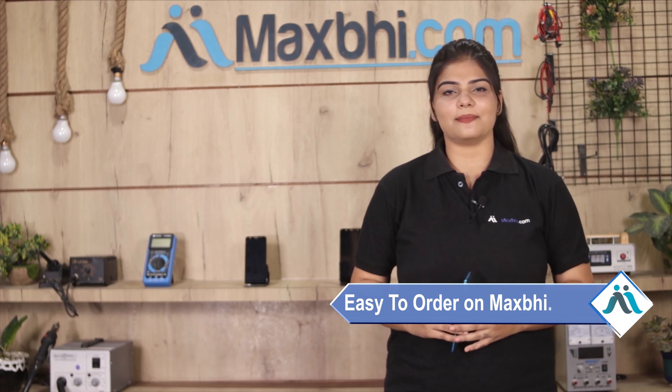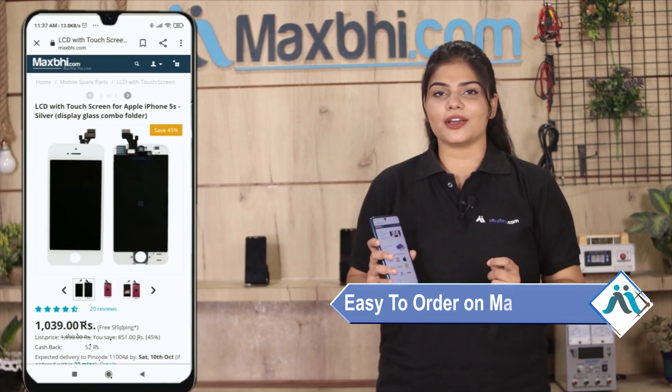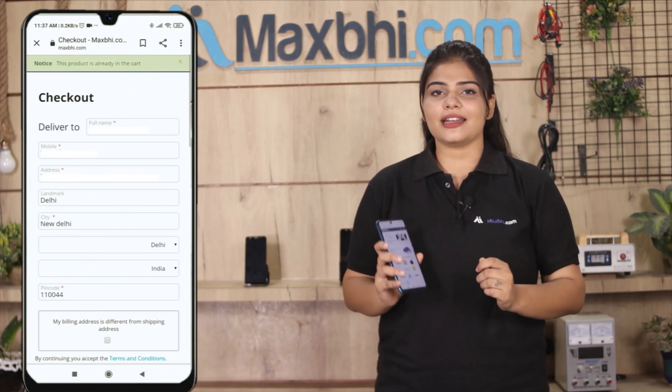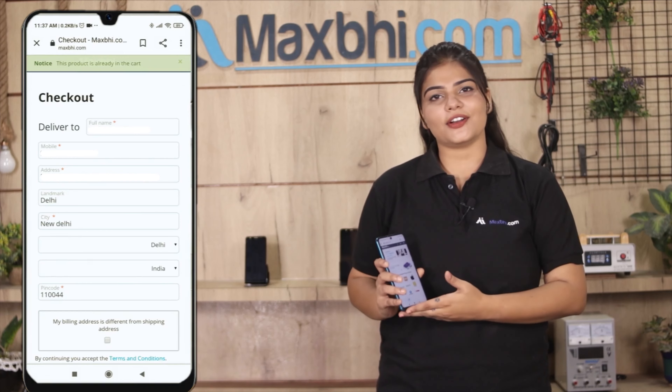Friends, ordering on MaxBee.com is very easy and simple. You can search for the product on our website, go to the product page, and click on Buy Now. Fill in your name, mobile number, and address, then click on Order.